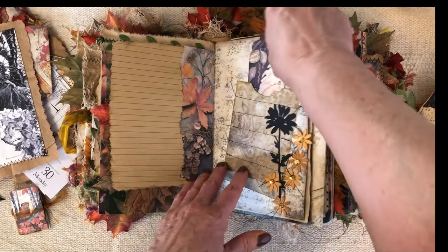I forgot to say — I believe it's almost 360 pages. So lots of pages, lots of fun, lots of room to journal or play or add your own touches to it.